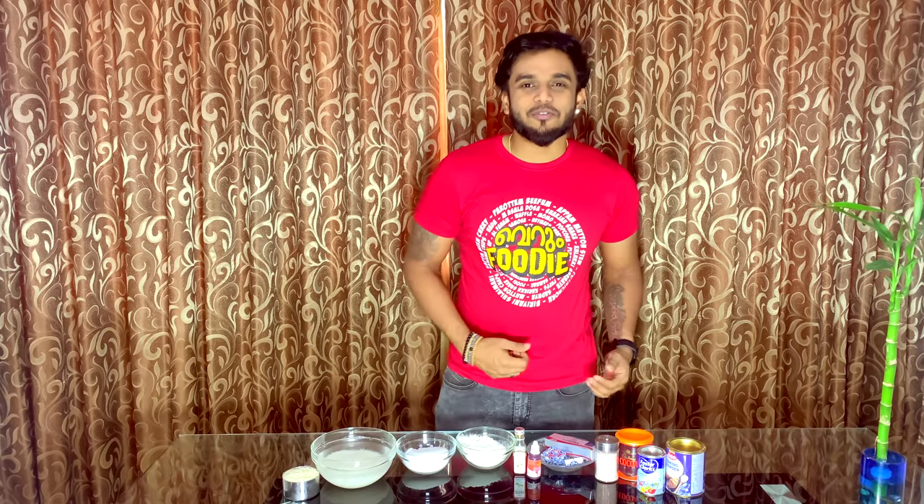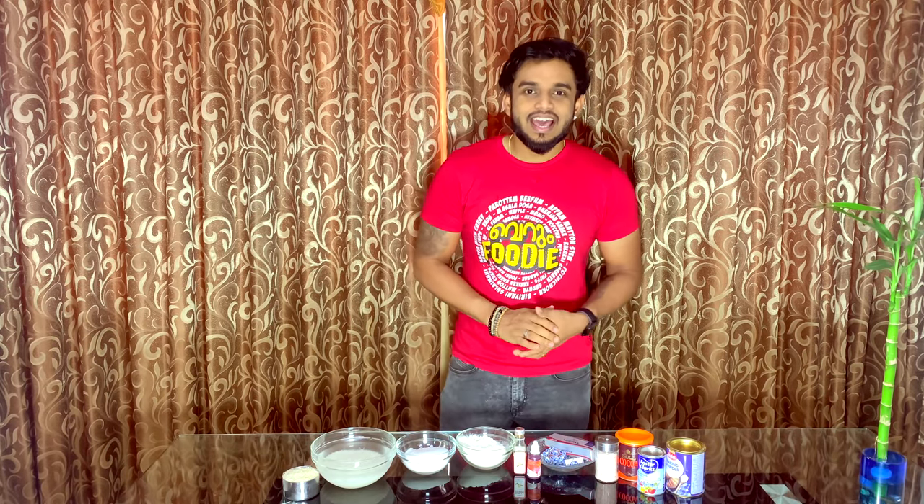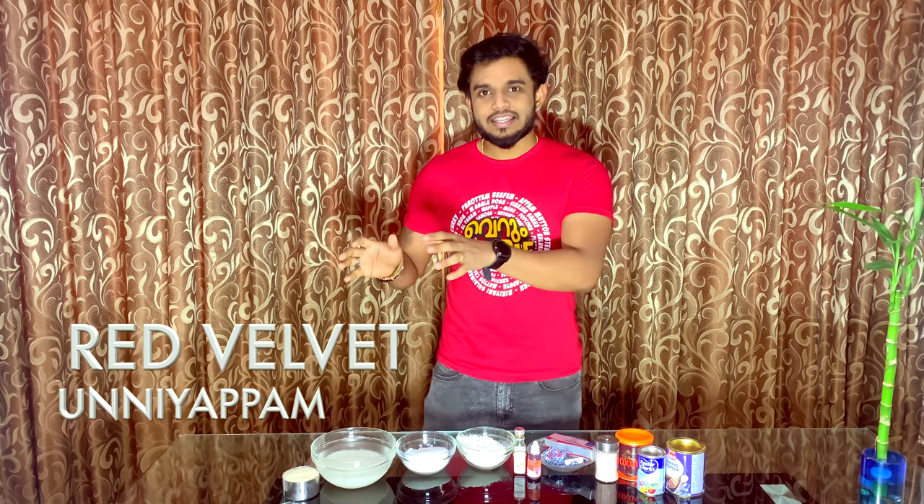Hello everyone! Welcome to another episode of Loka Foods. Our unique item is Red Velvet Pundi. This is a Western and Indian fusion food.